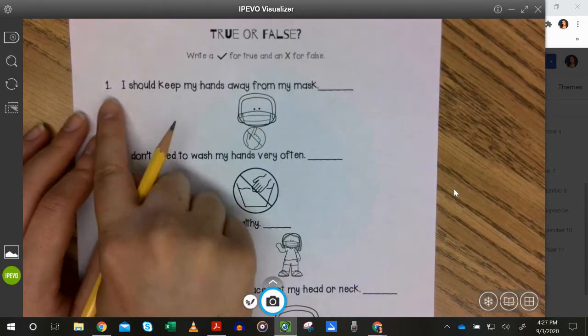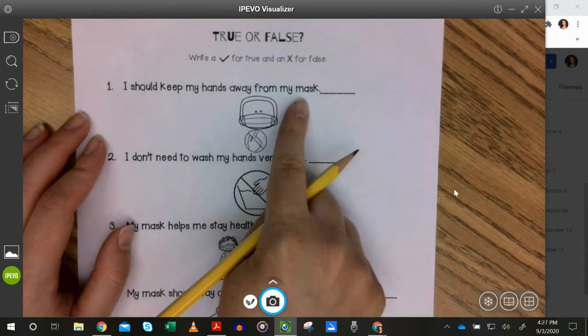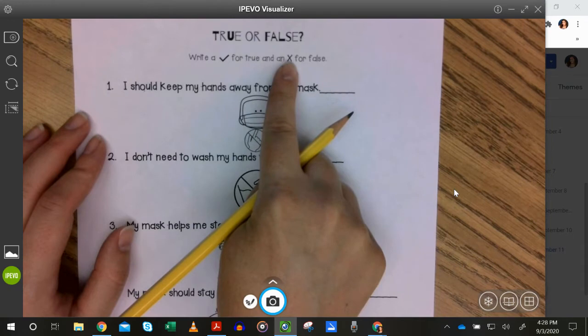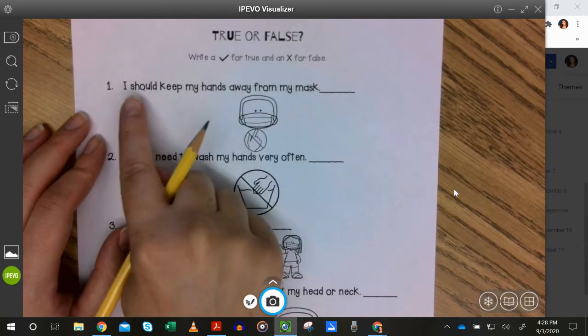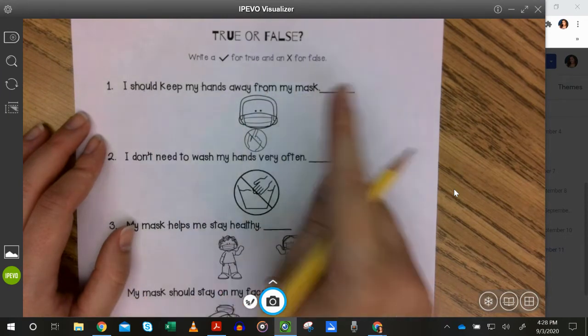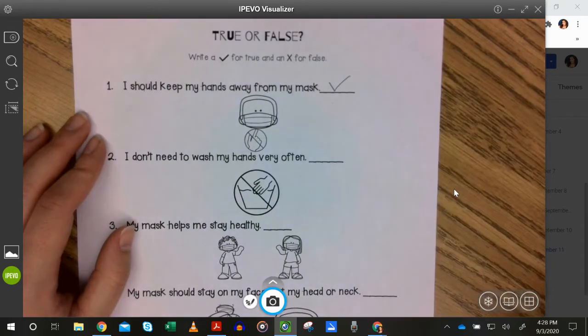Number one: I should keep my hands away from my mask. True or false? That one is true. Our hands should not be touching our masks because then we're just going to get germs on our hands instead.